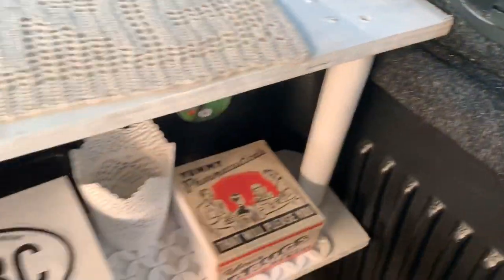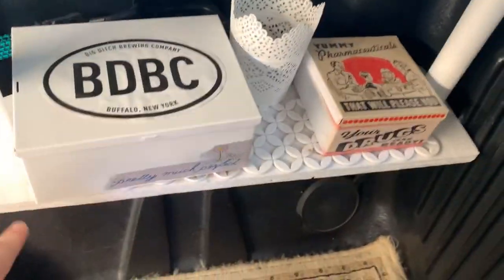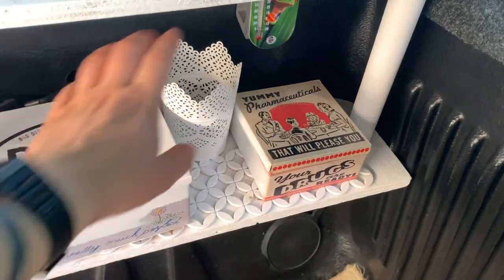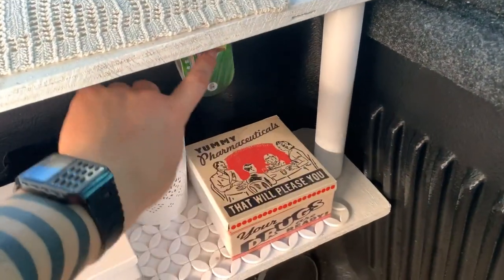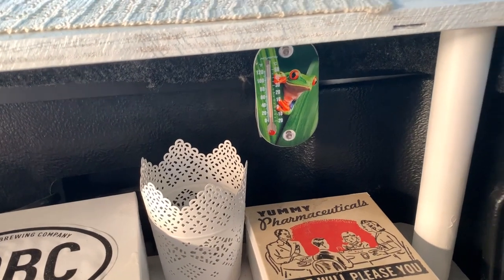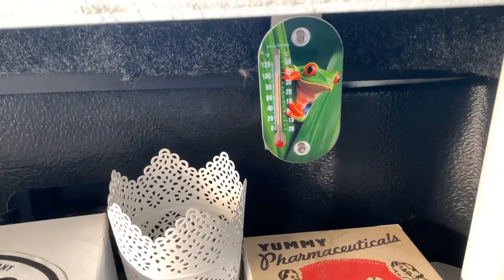I put floss in there and got some dowels to make a hanging shelf so I could keep stuff right next to me. These are all screwed in. A thermometer is really good to have so you know if you're going to overheat — it's 100 degrees in here right now.